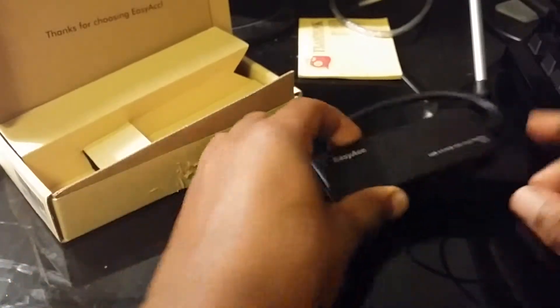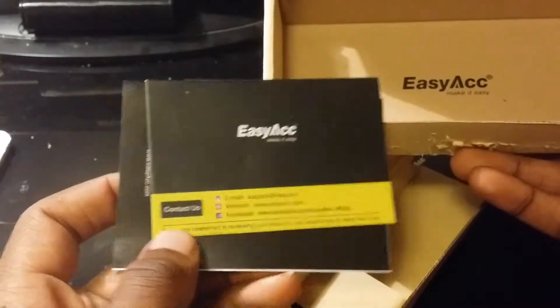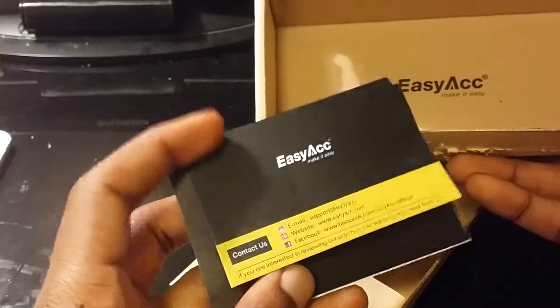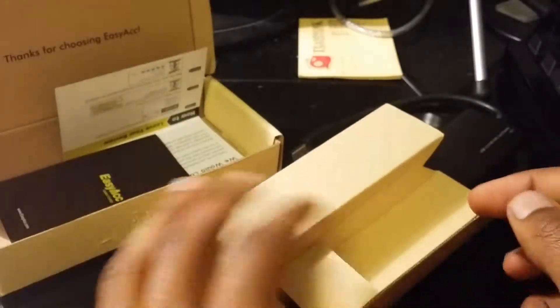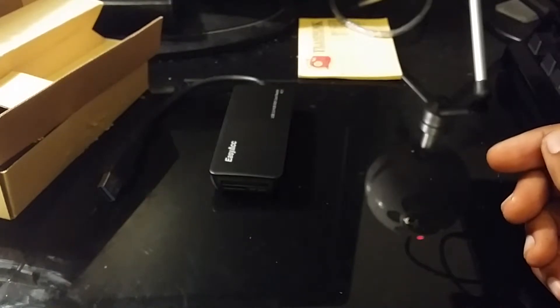That's pretty much it for this device. Inside the box they just want you to go online and give them a rating or review. There are just a couple of booklets in here — I don't see why you'd need a booklet on this anyway, all you have to do is plug your stuff in.